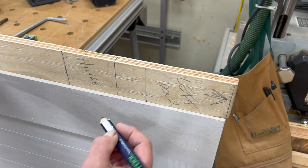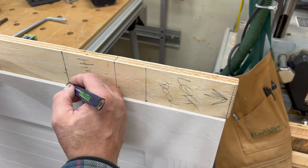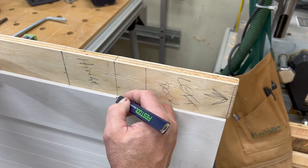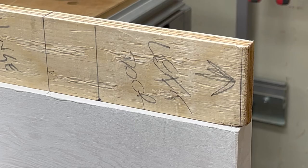Now I'm going to mark my hinge marks on the door — just like that — and I'm going to do it on all three hinges. I should also point out that I've ensured that the story pole and the top of the door are oriented together, so I'm really sure that it's the top of the door I'm marking, not the bottom.